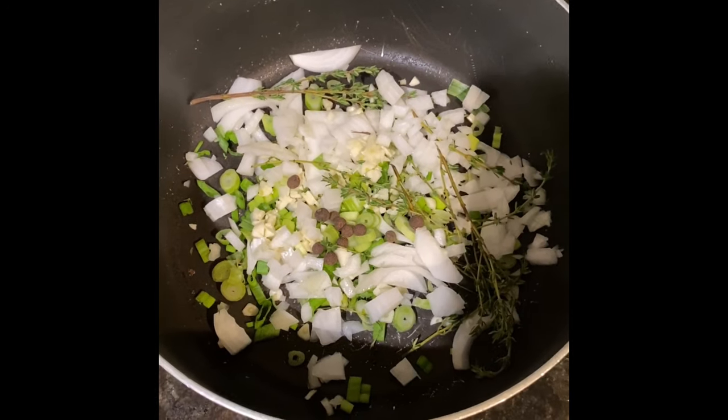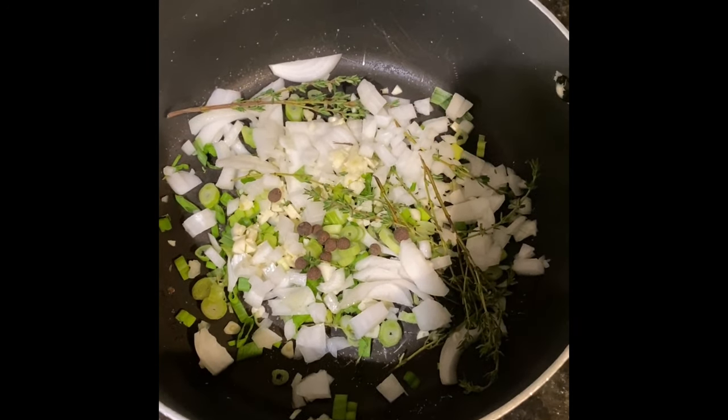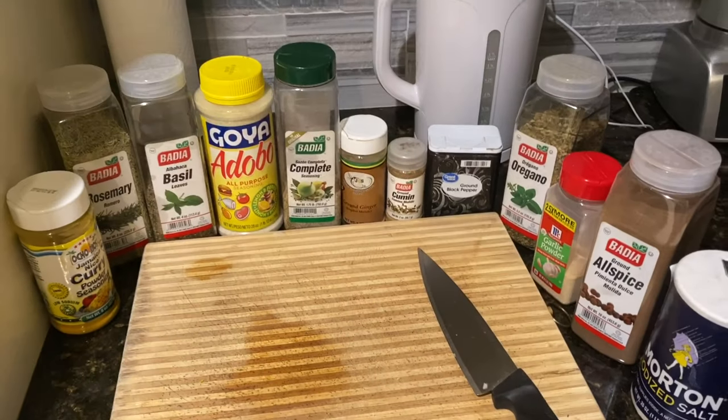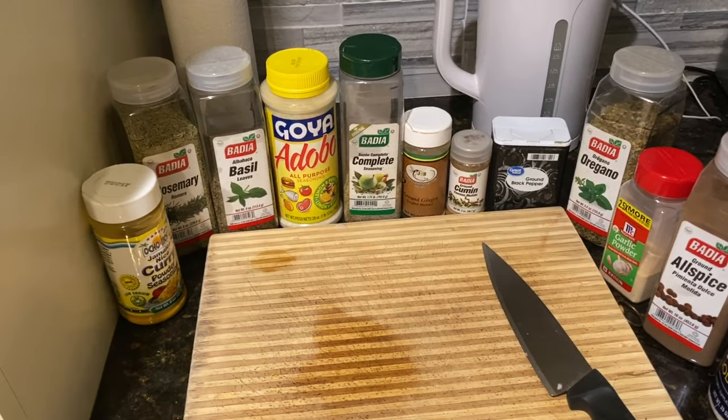Hey guys, welcome back to my channel. Today I'll be showing you how I make curry goat in the slow cooker. I have my goat over here in the sink in some water, lime and vinegar — I have it soaking for about 30 minutes. Now these are going to be the seasonings for today.